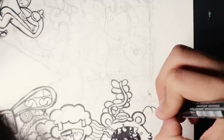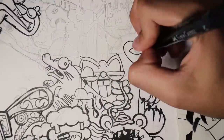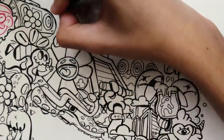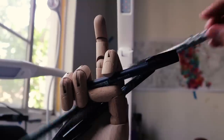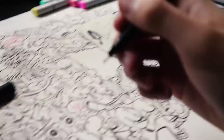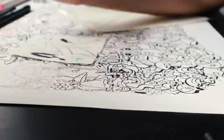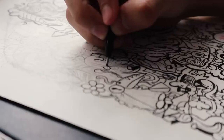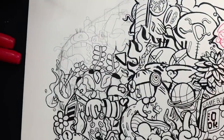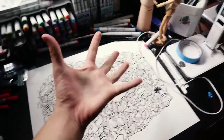I'm almost done with the inking part and I'm honestly loving how it is turning out. I actually stopped using the F-Einliner some hours ago because the lines weren't sexy enough, but now I'm drawing with the M-Einliner, so we're all good. I've finished the play button and now I'm going to draw the part that will give it the 3D effect. My hand died, but I finally finished inking this thing.